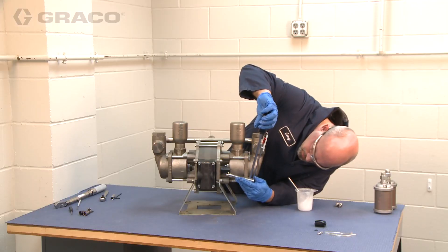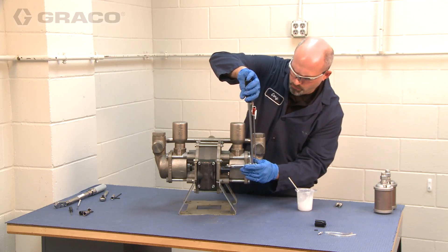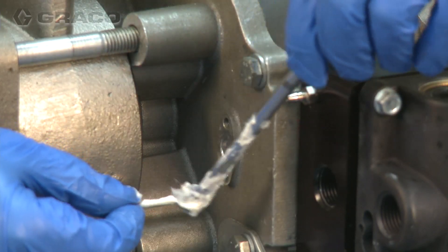Tighten and torque between 26 and 44 inch pounds. Repeat this procedure for the second side.